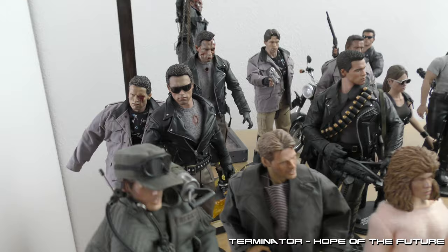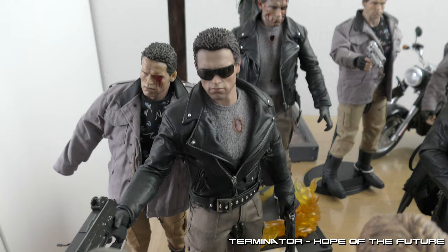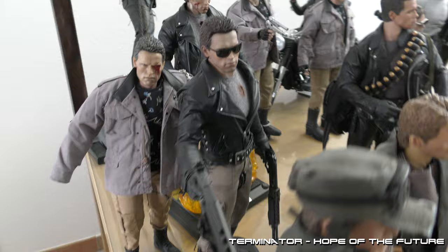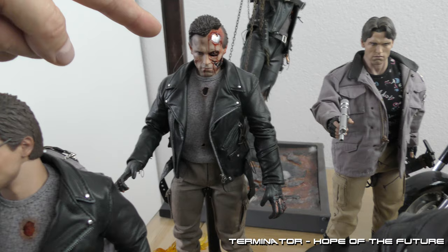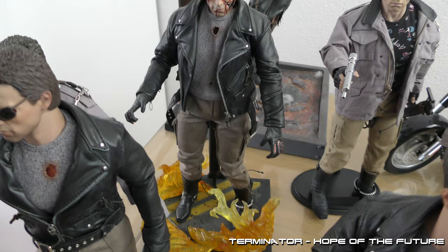Here we have the Terminator — Hot Toys. I really love this one. I think this is one of the best Terminator figures done by Hot Toys. Normal version: police station assault. Battle damage version — after the tanker, before the tanker explosion, but just when he got to the tanker. I added some flames on the base and also did a little bit of painting in the neck.